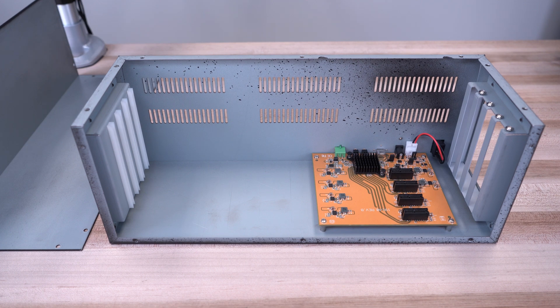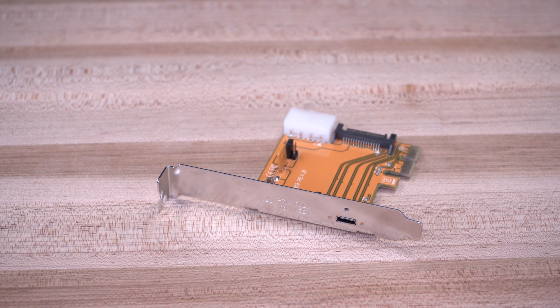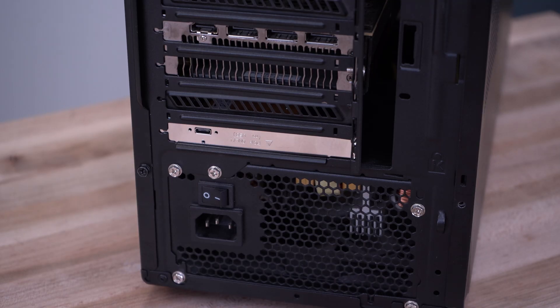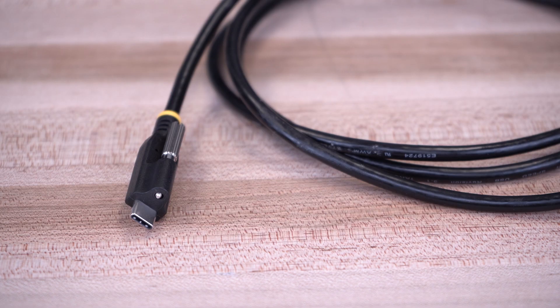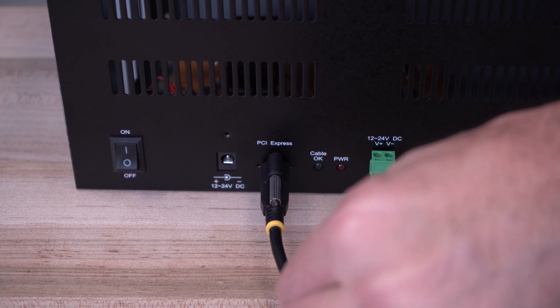We also carry the 4-slot PCIe Enclosure Expansion Chassis, which offers 4 PCIe 2.0 X1 slots with a combined 10 Gbps bandwidth, with the included PCIe X2 USB adapter card that is required to be installed into your system. It also includes a 1.8-meter screw-lock USB-C cable to ensure no accidental disconnections.